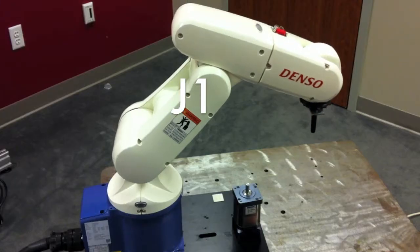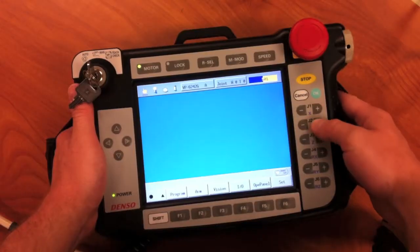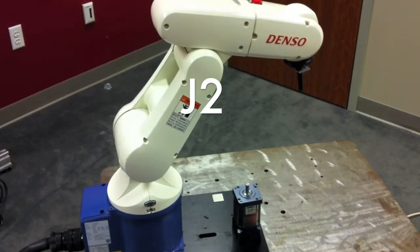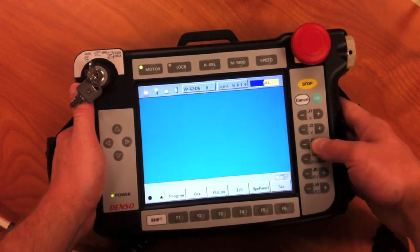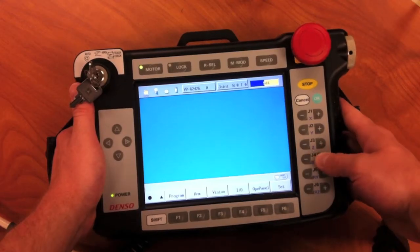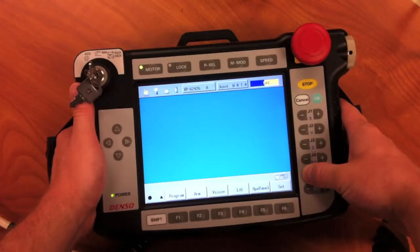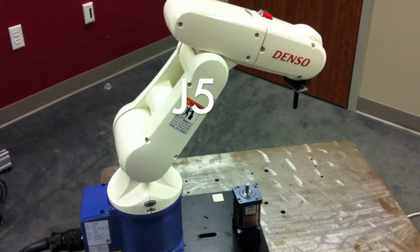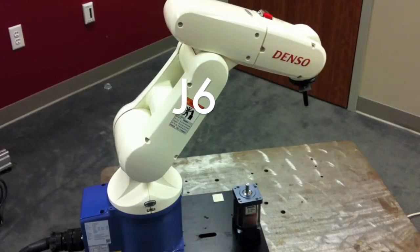By pushing the J1 plus or minus buttons we can jog the J1 axis in the positive or negative direction. We can do the same with J2, J3, J4, J5, and lastly J6, which is the rotary motor on the end effector.